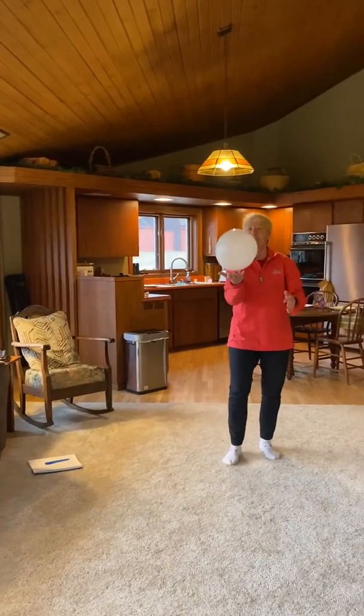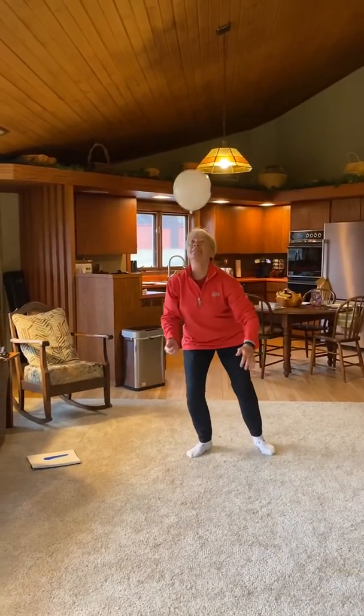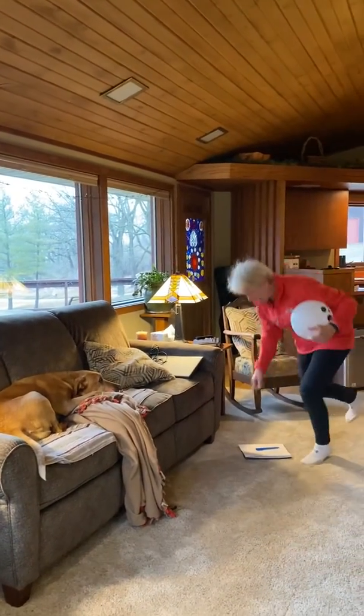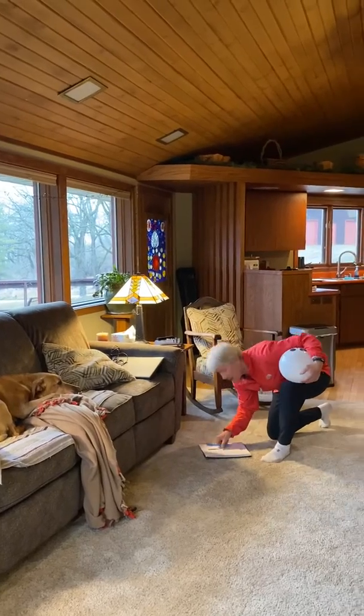I'll keep doing the same for all the parts of my body I want to use until I have the whole body drawn and then I'm a winner.